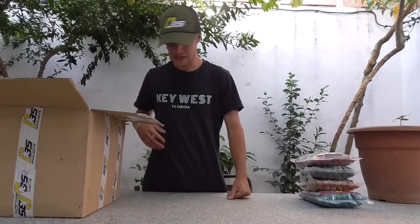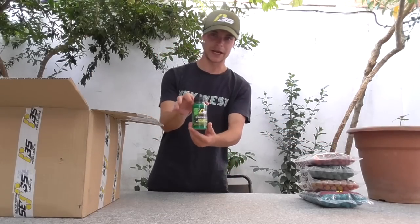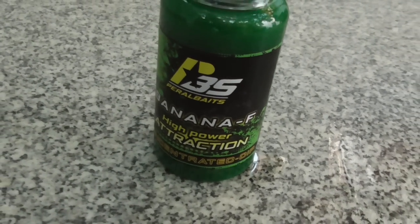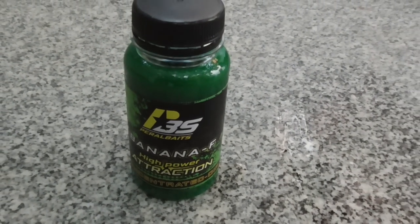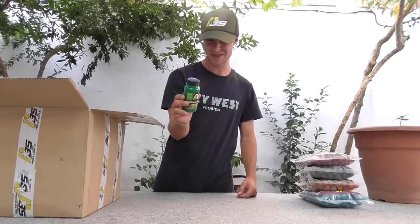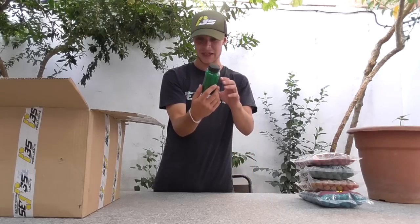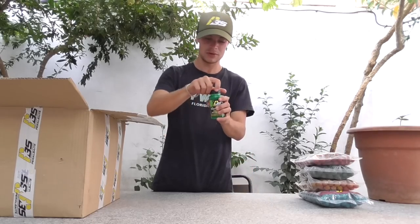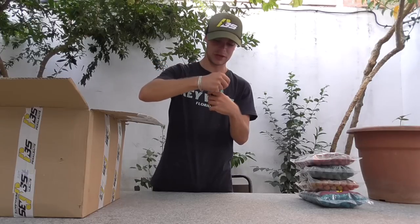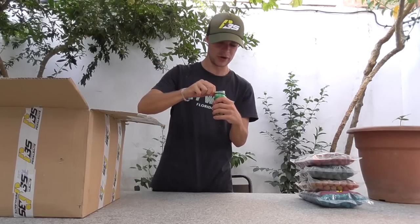Lo siguiente son los Bits. En este caso tenemos Banana F; por la pinta que tienen son bastante densos. Según gente que utiliza bastante la marca, estos Bits se adhieren a la bola y se quedan pegados muchísimo tiempo. Banana F, dulce, seguramente le guste muchísimo. Vamos a abrirlo para ver el aroma: un aroma a plátano muy, muy bueno.